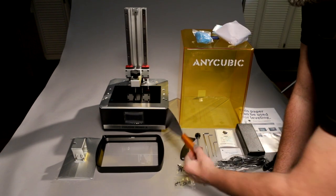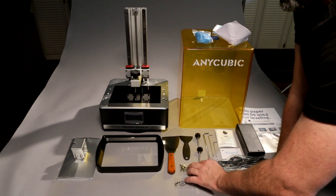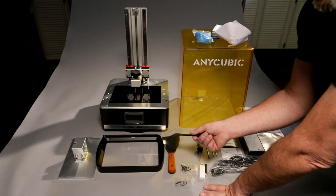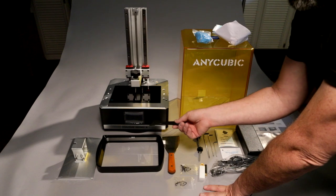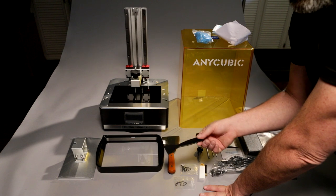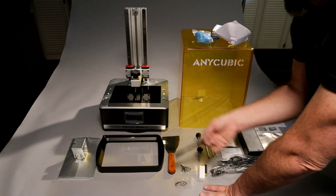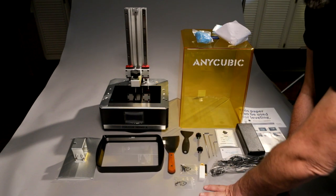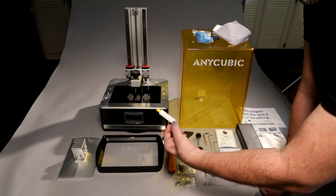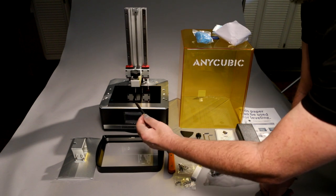You get a really nice metal scraper — I never use the plastic one because I can never get prints off with it. The only time I use the plastic scraper is if resin has sat overnight in the vat; I'll use it to stir the resin back up. There are some screws — not sure what those are for yet. We have a USB stick, which has the test file and I believe the instructions. We also have the Wi-Fi dongle — this printer has Wi-Fi capabilities, as does the Frozen Transform.